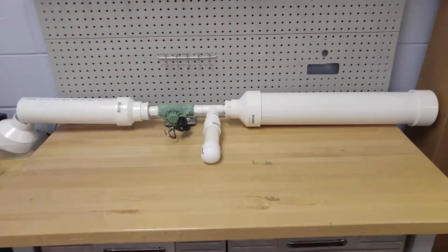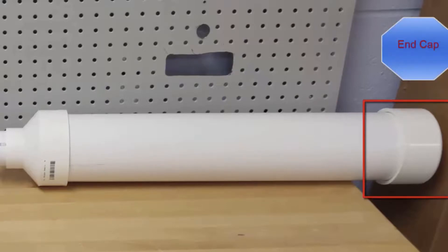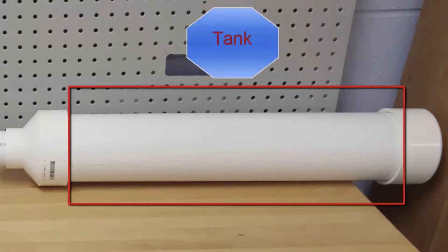There are three parts to your cannon, and the first is the tank. This involves the end cap, which you will put a bike valve in to add pressure. Next is the tank itself, which holds all your air. You're going to put a pressure gauge in to tell your air pressure.